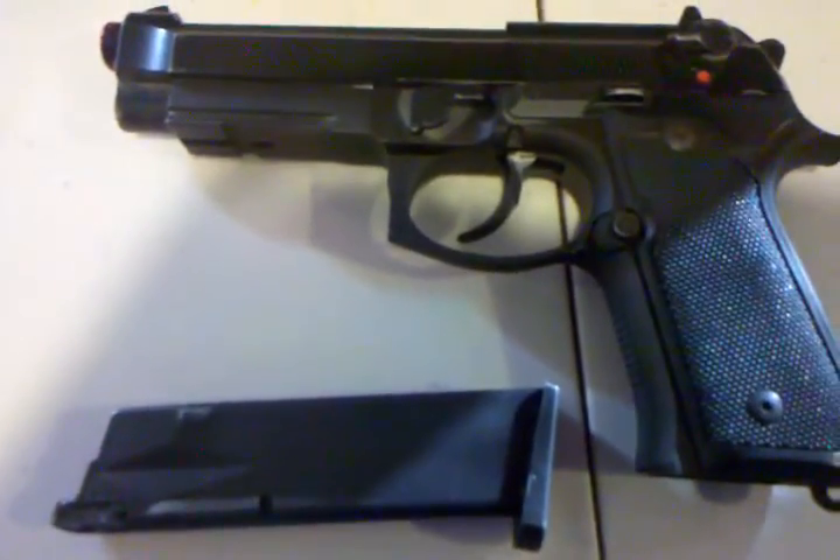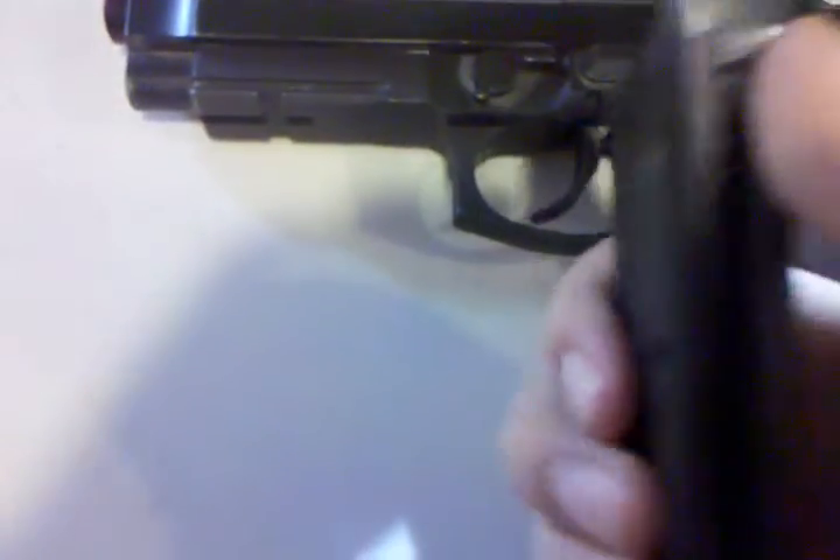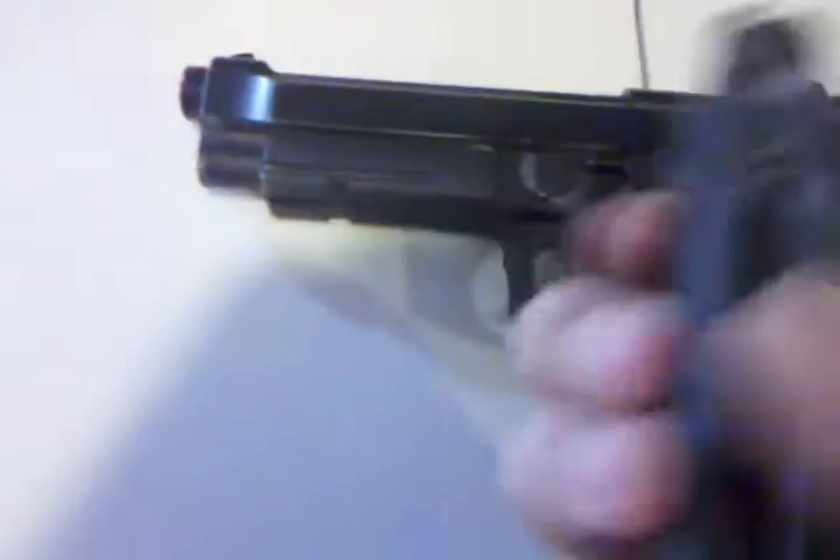This gun is almost completely constructed of metal besides these little handguards on the side of the grip. It comes with a metal magazine, 30-round, double-stacked. It's nice, it's heavy, and it adds most of the weight to the gun.